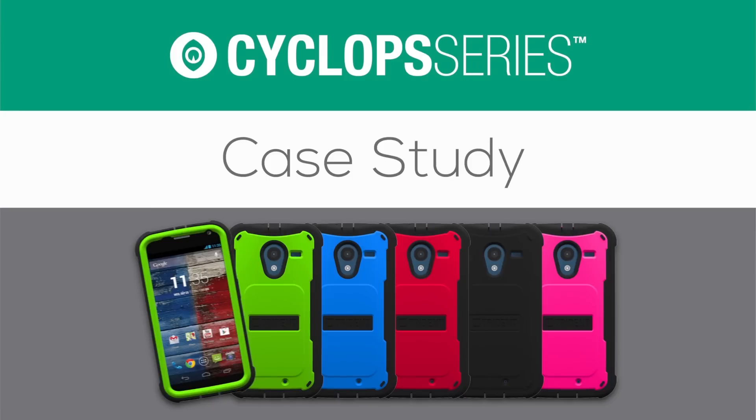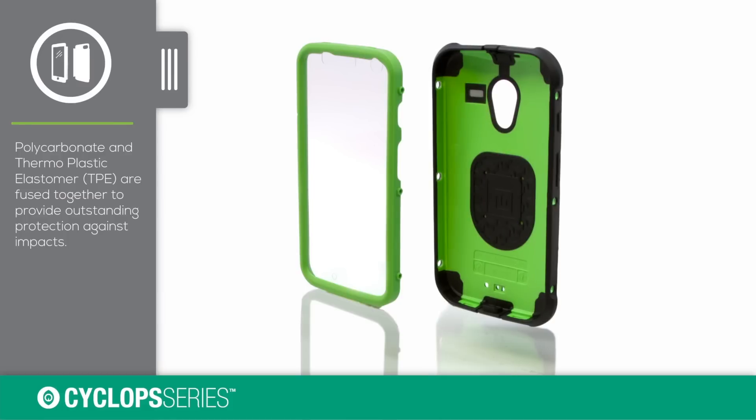Trident Case's Cyclops Series Case Study. The Cyclops Series Case is a two-piece snap design made of hardened polycarbonate and shock-absorbing TPE.